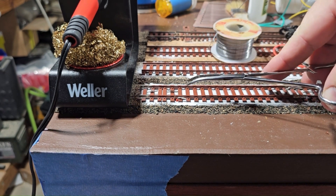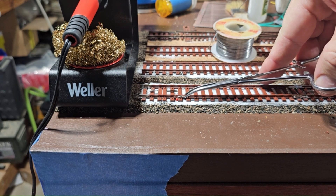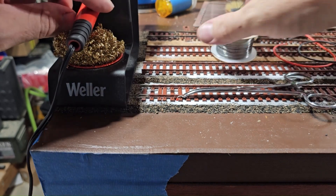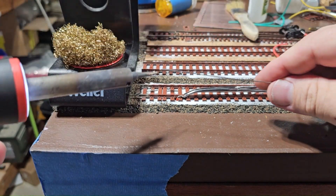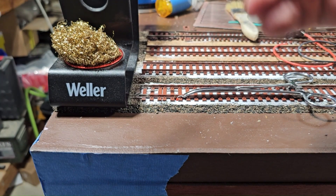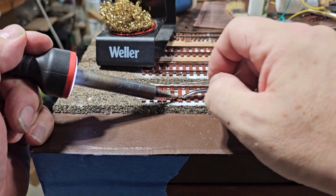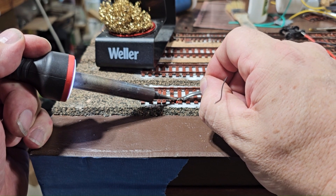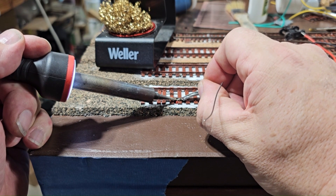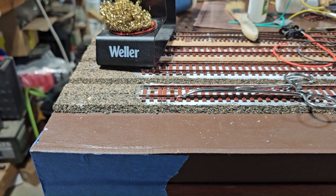Hey guys, welcome back. We are going to connect these wires to this rail. I'm only going to show you once — you don't need to see me do it thousands of times. I put a little flux on there already. Let's get a little heat on here and tin the wire already. There we go, that's going to be tinned over to that rail.